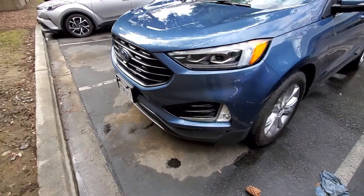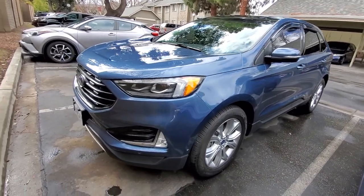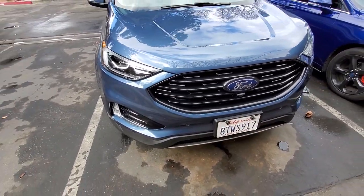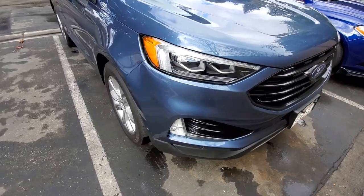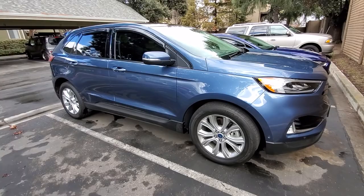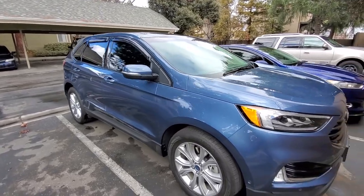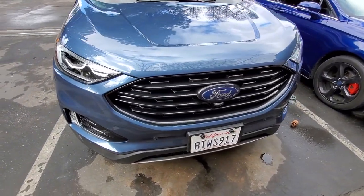Pretty good. Next up I'll be doing the wheels and we'll do that on a separate video. I'm very happy — much better than the chrome. I also did the window trim chrome delete. The wheels are gonna be next. I did the glossy black and my apologies for the noise in the background.